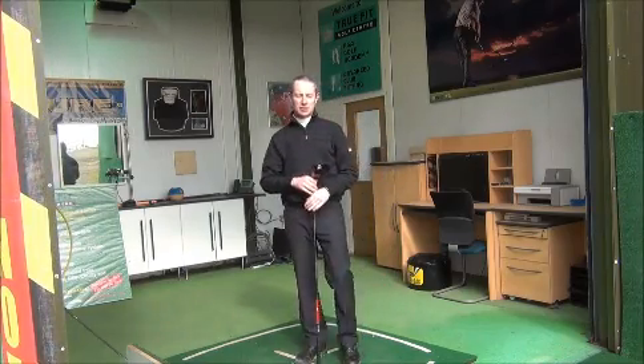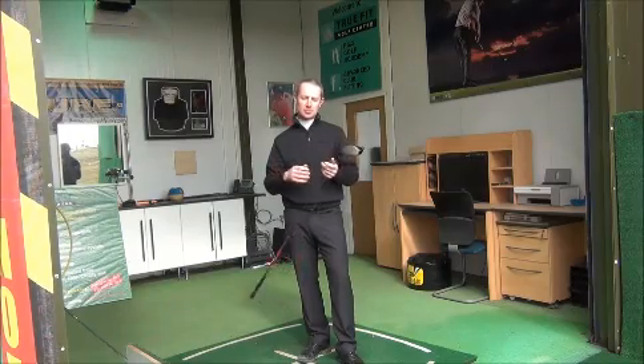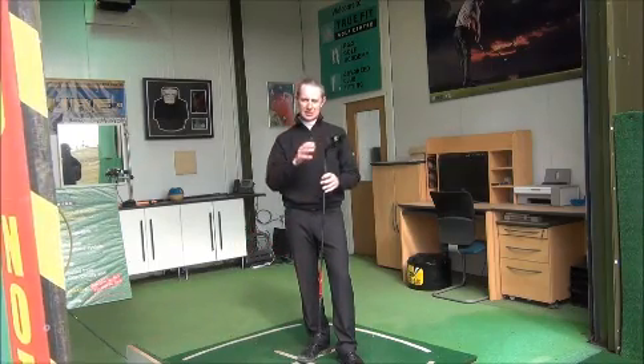Hi, I'm John Stiles from The Truth at Golf Academy and today I'd like to talk about a common complaint we hear from a lot of our pupils — they experience a lot more problems with the driver as opposed to the iron.